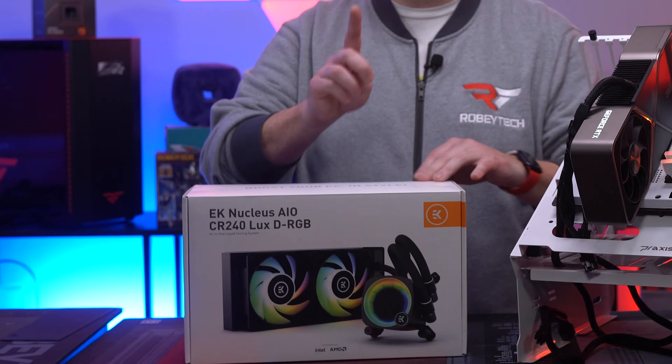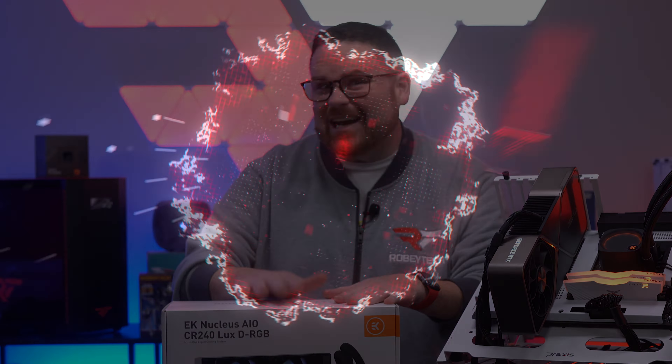Okay guys, I do not hate these EK AIOs. I threw one in the garbage, but right now, I kind of love them.